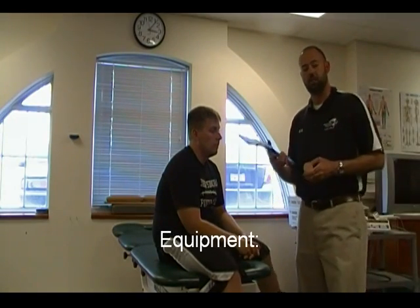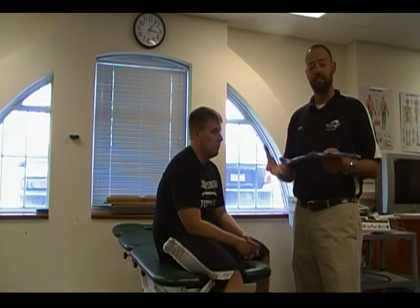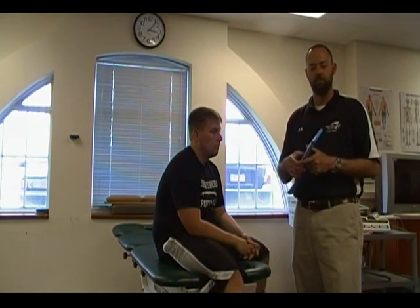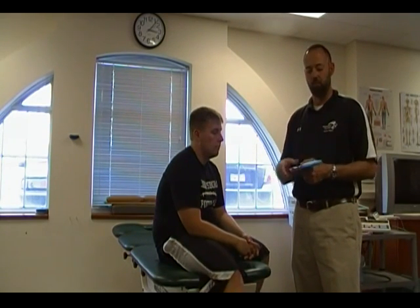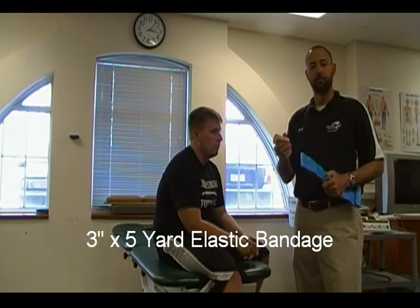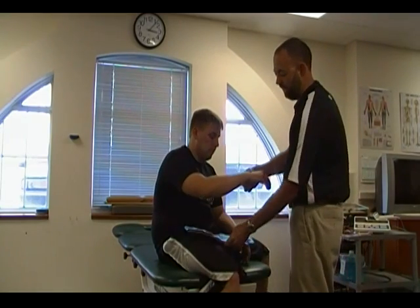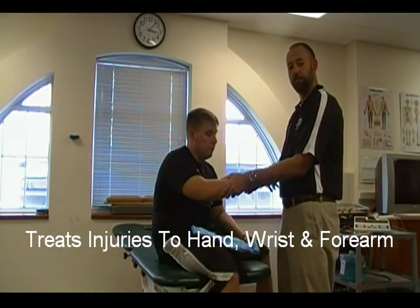Today we'll be using a SAM splint. This could be a rigid splint — you can use a board splint, or you could use magazines or any other materials in the event of an emergency — but today we're using a SAM splint, which is moldable and molds to the body. We'll also be using a three-inch elastic wrap. In this instance we'll be trying to splint injuries to the hand, the wrist, or the forearm.